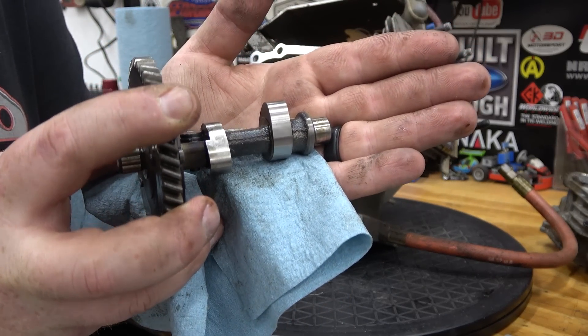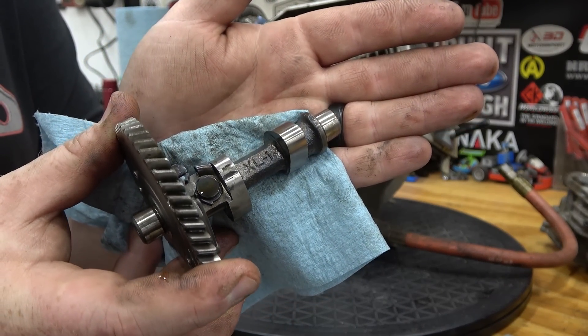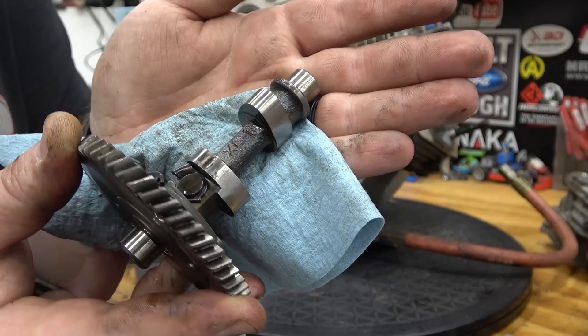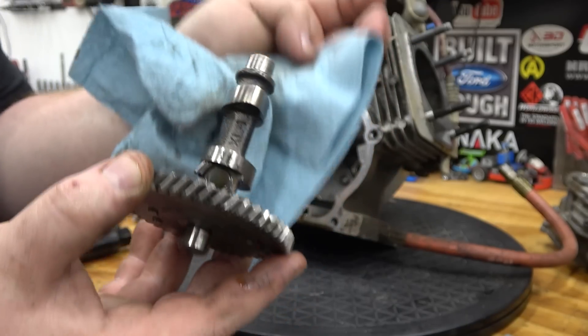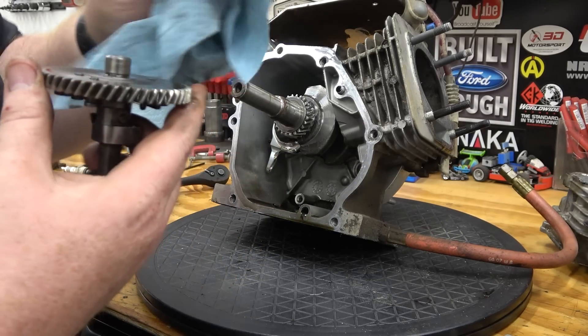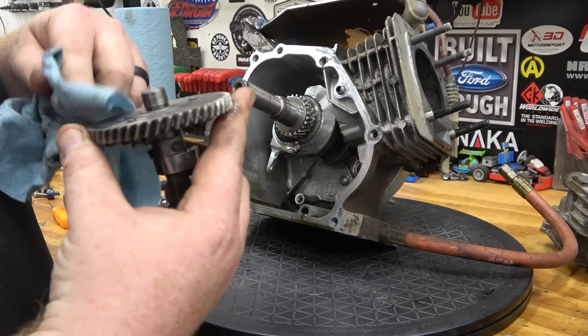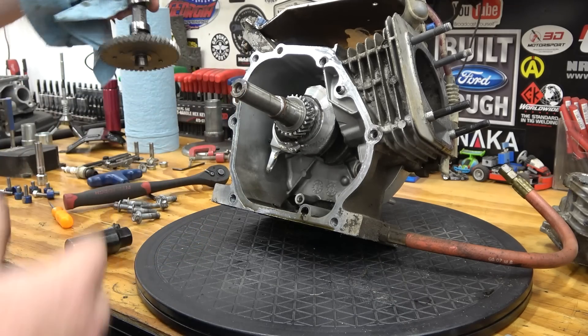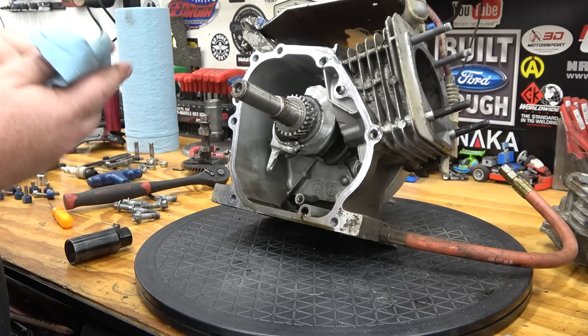One thing you want to look at is the cam lobes — we'll see if we've gotten any wear. We always use high zinc additive which helps prevent wear on your cam and stuff. I'm telling you, this thing has a ton of hours on it and that cam looks new — the lobes are perfect. I'll have to look up what cam this was. We'll probably put a more aggressive cam; this is probably a 275 or something. I don't know what Go Power Sports had back in the day.